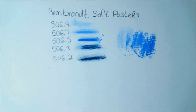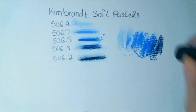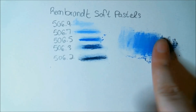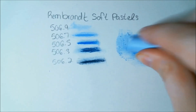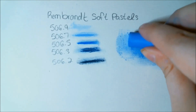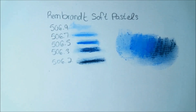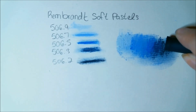I remember getting a set of these in a previous Art Snacks box. I think I was fine with the pastels, but the other items included didn't work as well — they included a white fabric Pastel Pit Pen, and using a marker on top of pastels can be very tricky; they usually don't play well together. I'm testing these on some Strathmore 300 series charcoal paper.